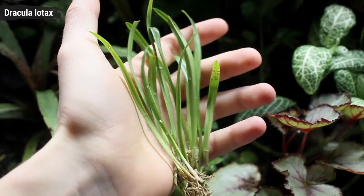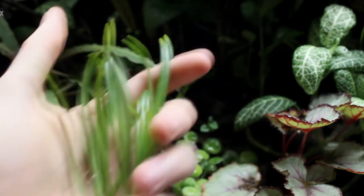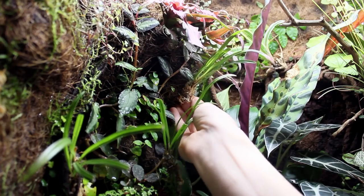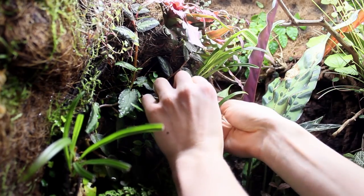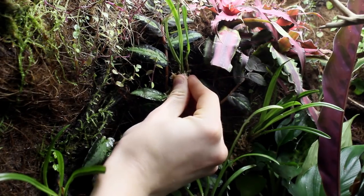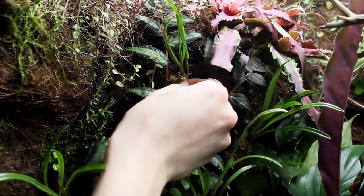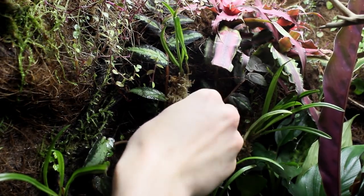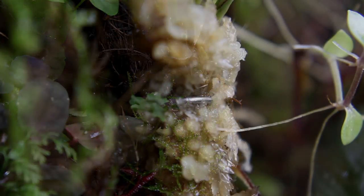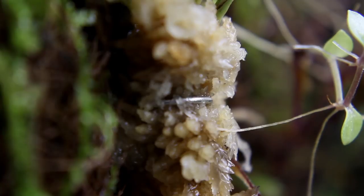Next up is another Dracula Lotox orchid. Of the orchids I got last time, I probably like this one the best because it looks quite different from the other plants. Just like I showed in a recent video, these and the Margravia were all pinned to the background using some stainless steel wires. I'll link a video in the top right and down in the video description if you're curious to learn more about this process.